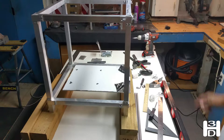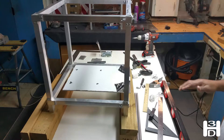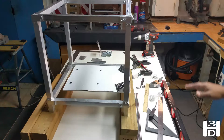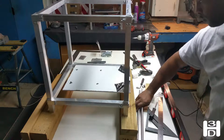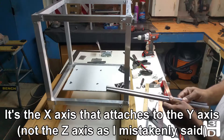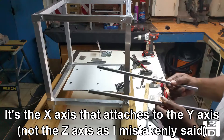Okay, a couple things. This next step is very critical. If you mess up here, you might as well get an 18 inch by 18 inch sheet of tempered glass and turn your frame into an end table. We're going to be mounting the Y axis, and because the Z axis also attaches to the Y axis, we have to get this right.